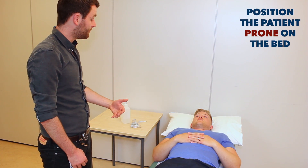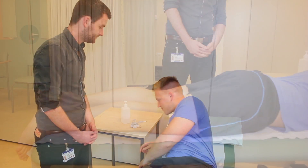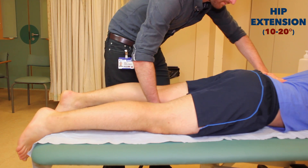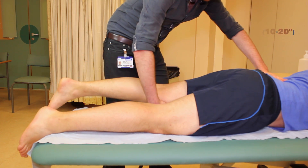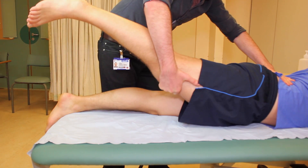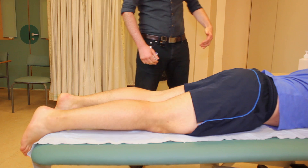Okay Andrew, if you could just turn over in the bed to lie face down for me. I just need to lift each leg up one by one now. You can turn back over now.